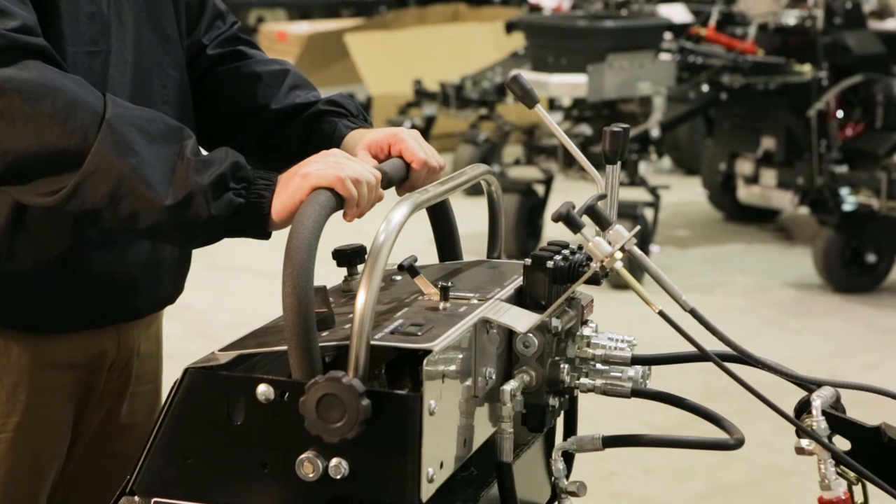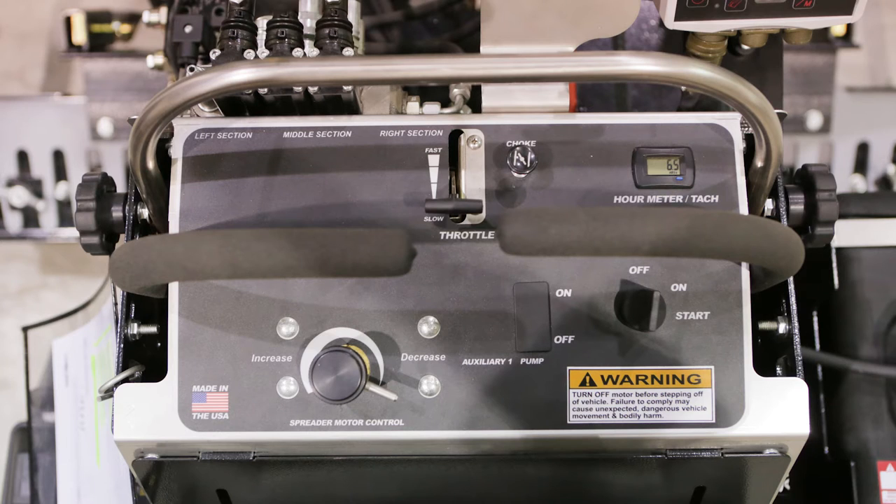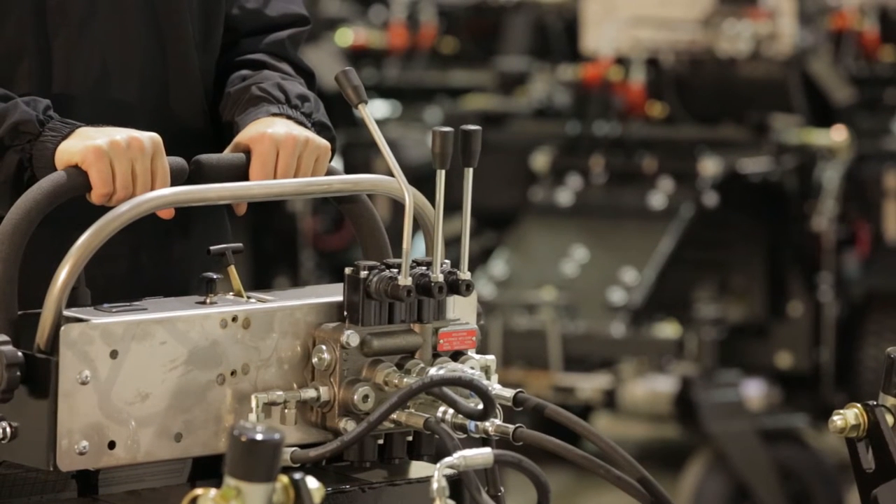As you stand on the Force platform, the dashboard is immediately in front of you. The components of the dashboard include the hour meter, choke, throttle, ignition switch, and a combination of operational levers and hydraulic controls.